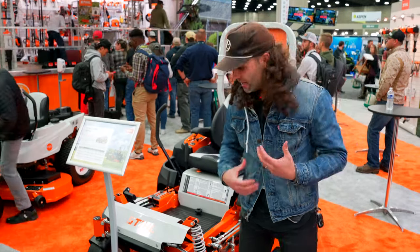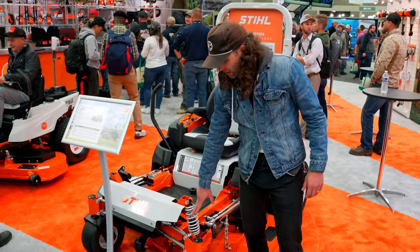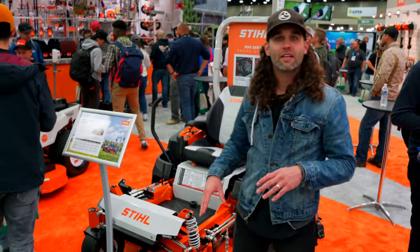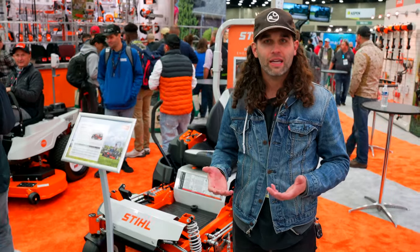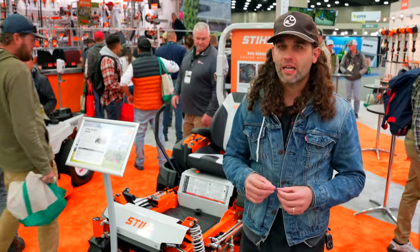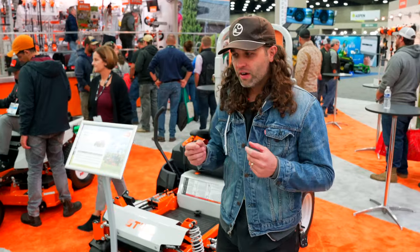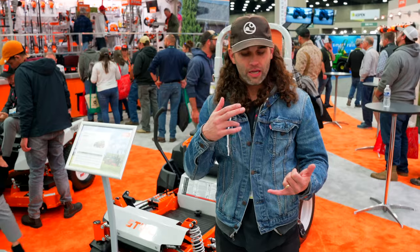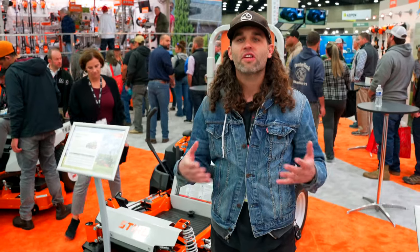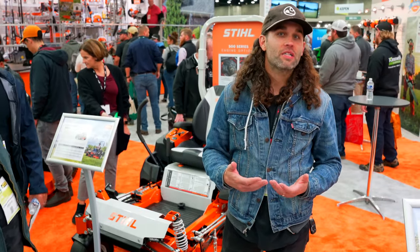Another one of my favorite features is that the deck is actually tied in with the front suspension. I'm a big fan of this because it allows the deck to move with the contour of the terrain you're cutting. Another thing that was really interesting was their new financing option. They're rolling out a financing option where you can get a new mower and also string trimmers, blowers, everything all in one at 0% for 36 months. I think that's a pretty solid option.